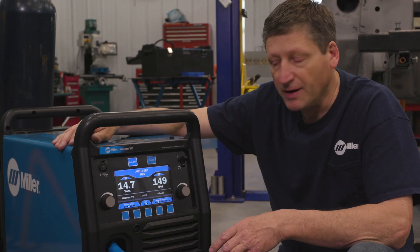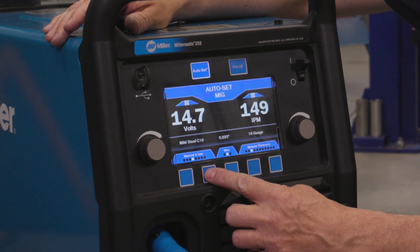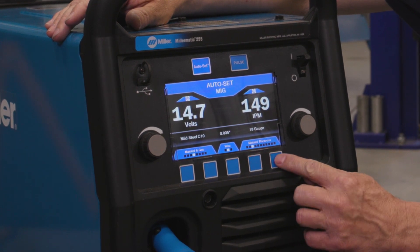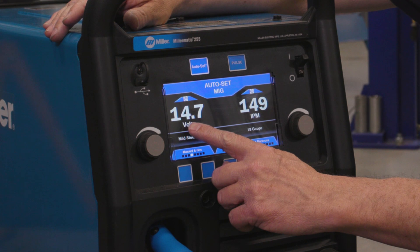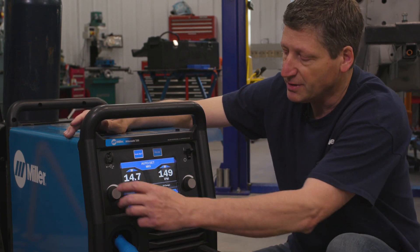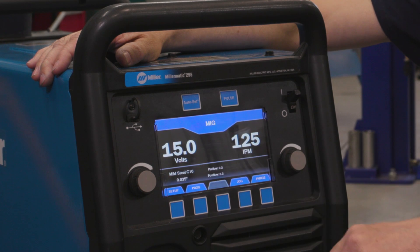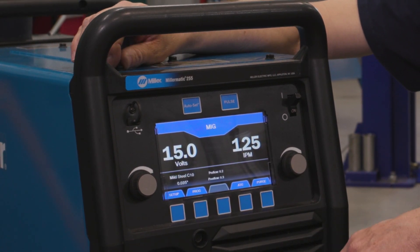With the Millermatic 255 in Auto Set mode, I can select my material and gas, the wire I put in the machine, and then the thickness of the material that I'm going to be welding. The machine puts me in a window for my voltage and my wire feed speed that gives me a pretty good weld, and I have the ability to fine-tune within that window. If I turn the Auto Set off, I have full range of control over my voltage and my wire feed speed.